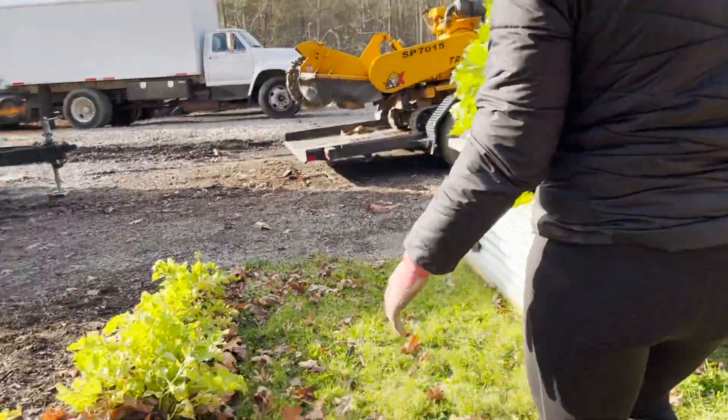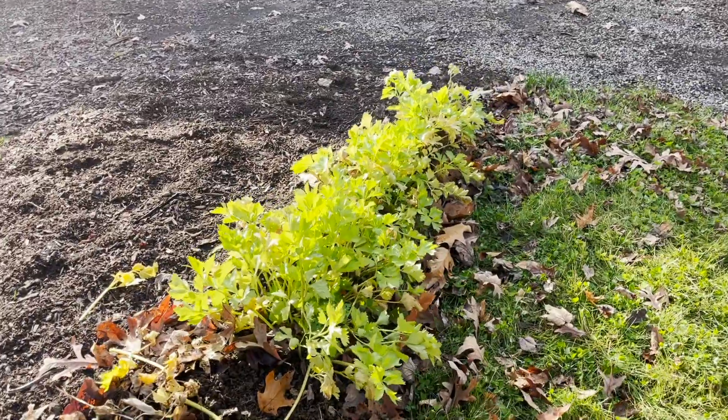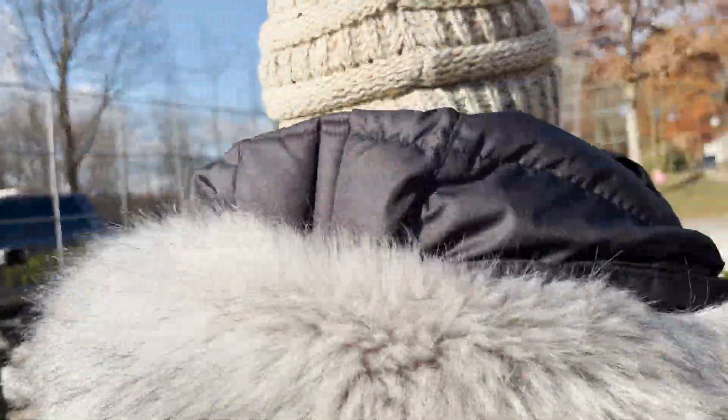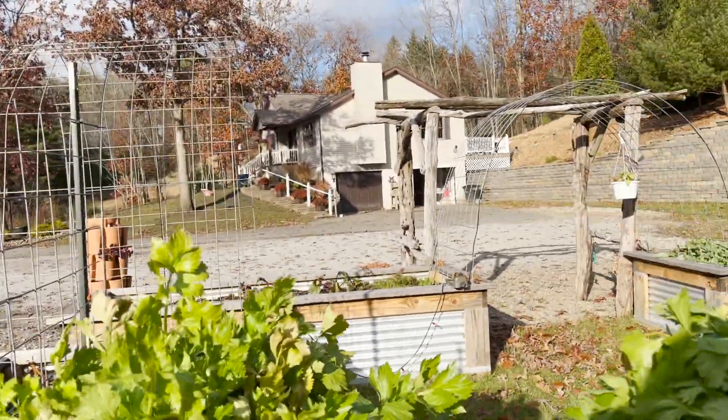These little ones, I think I might just leave them. If they go to seed then I'll save the seed. Good idea. Now we get all in there.